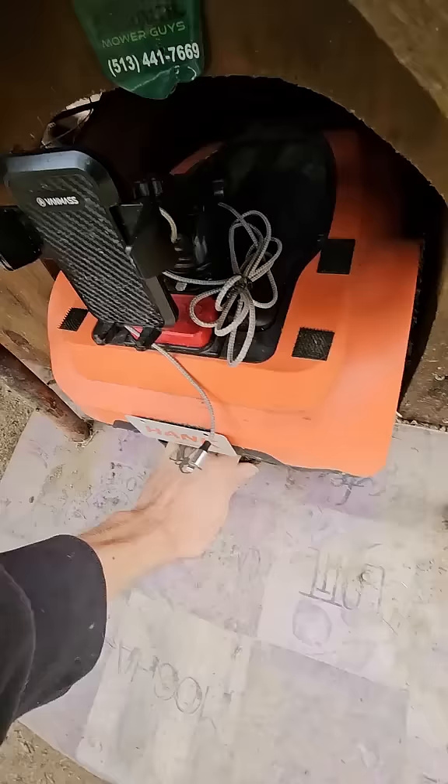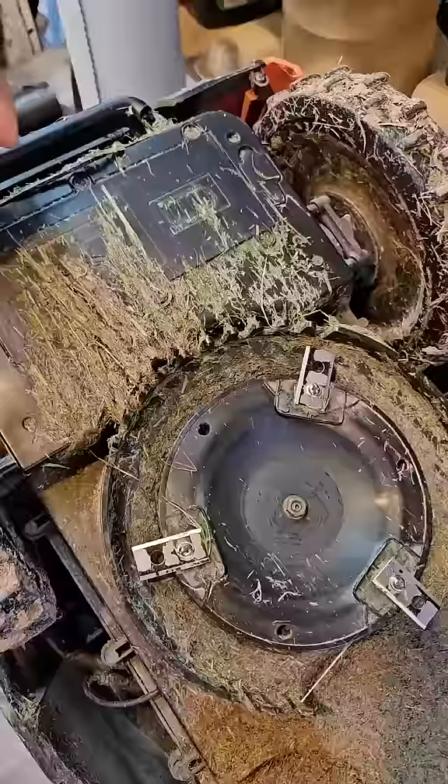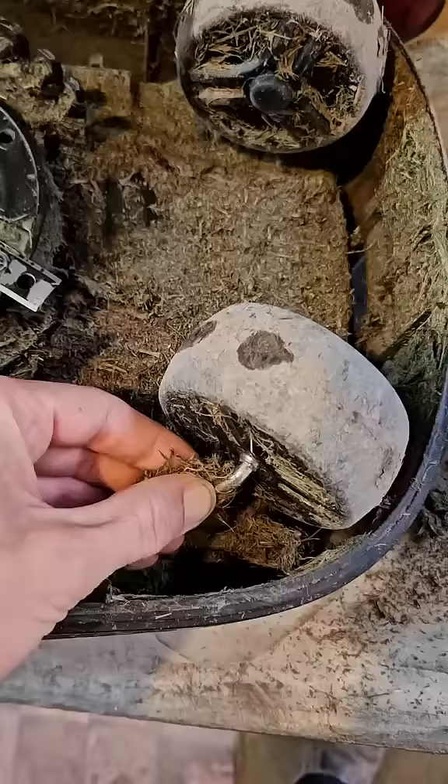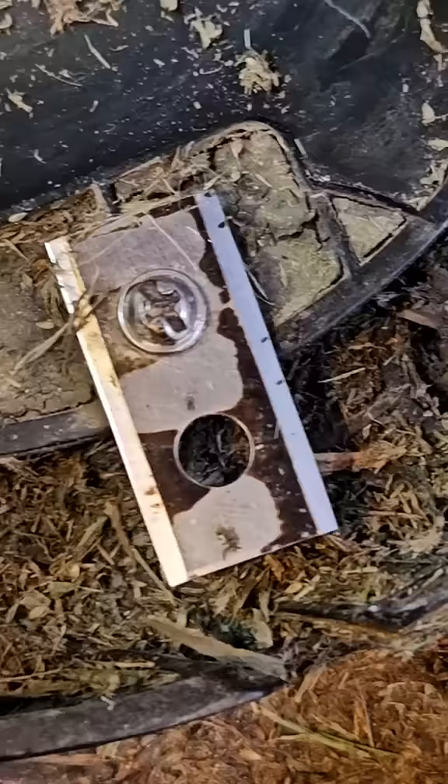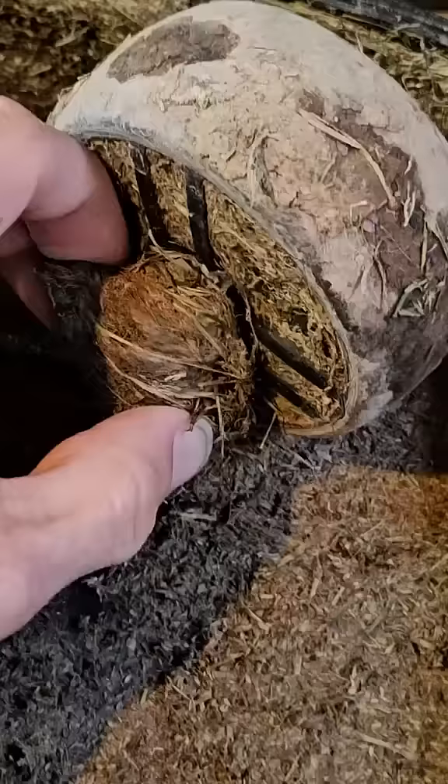Before I put Hank out though, I'm going to check him out underneath because it's been a bit. Got a bunch of dried on grass — most of it flakes off real easily. Everything seems to be okay under here, just a bunch of stuff wrapped around the wheels. It was still functioning, it's just probably not necessary to have all this. The blades really aren't that sharp either, however they're sharp enough. I'm not going to change them yet.